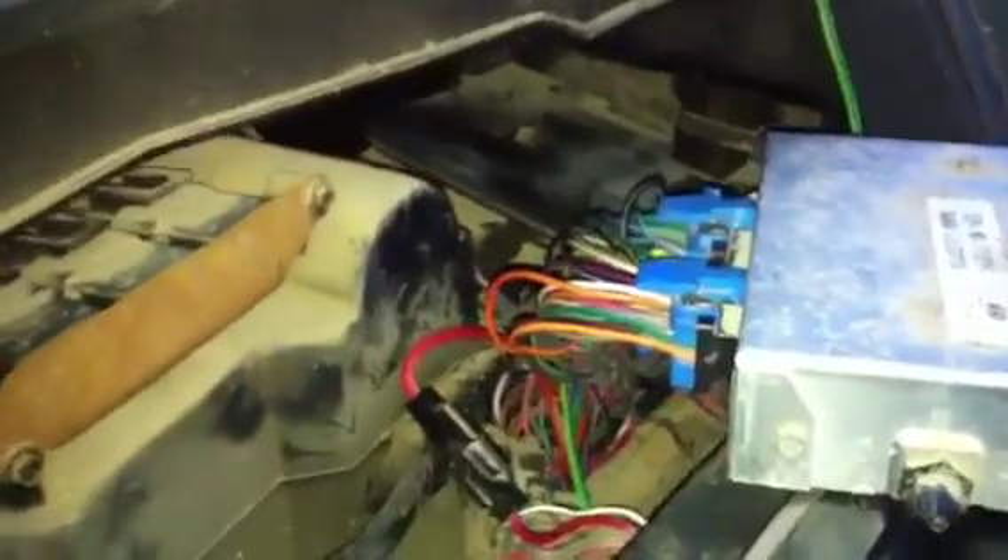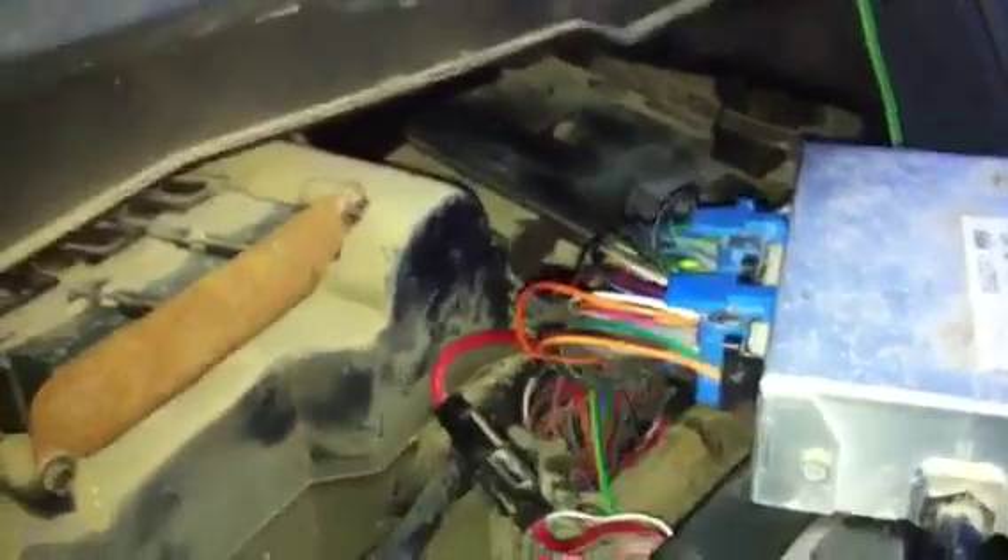Our engine light has gone out — that tells me we have no codes, all is well. I'm making this video so that anybody else who runs into these problems — if you have checked everything you can think of, a simple thing you can always check are just those two plugs on the back of the computer. Just unplug them and check for power on the orange wires, make sure they have power, and check your pink with the black stripe, make sure that has power. If they all have power, plug it back in and give it a try. This only applies if the engine light is not coming on, you've got a no-start, and the truck won't run.